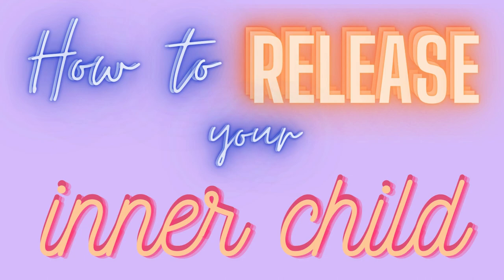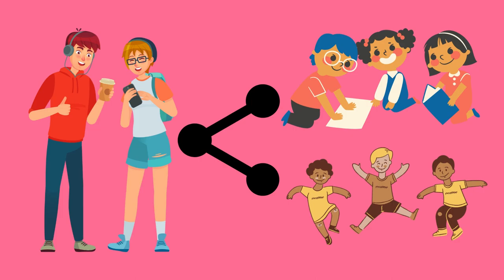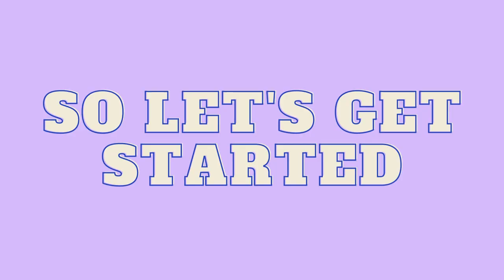Hi everyone, welcome to today's video where we'll be talking about how to release your inner child. As we grow older, we tend to lose touch with our playful and carefree nature, which can leave our lives dull and prone to pent-up stress. It's important to reconnect with that inner child to bring perspective and a familiar happiness you once had when you were young back into your life. So let's get started.